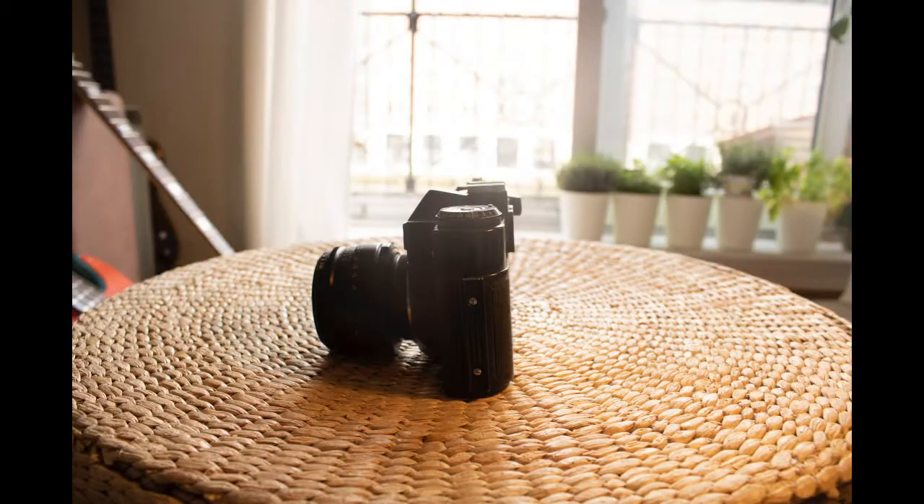When I was a kid, my dad worked as a camera mechanic — that's what's written on my birth certificate for father's occupation, a camera mechanic. And he had one of these, a Zenit. It was quite a popular SLR camera at the time. And I used to just pick it up and mess around with it and throw film through it when I was a kid. And that's really where I started with photography.